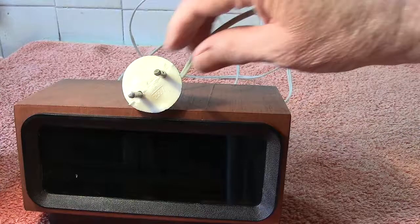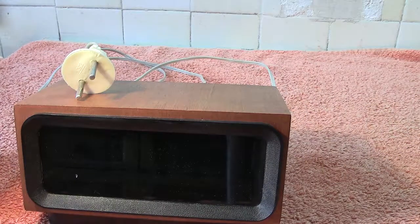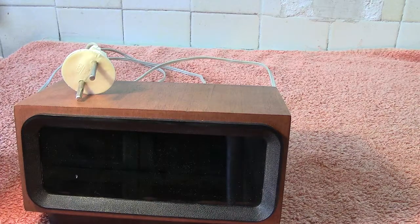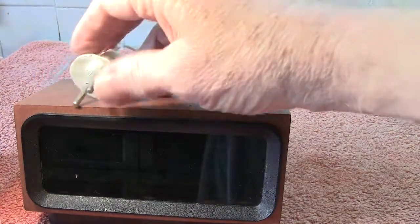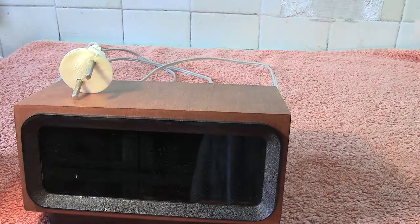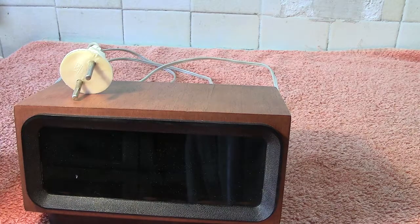Anyhow, once again thanks for watching. Any comments, please make. The little nine volt battery is used — I'm sure I have mentioned it — to keep the actual time working once this is unplugged. You unplug it, it goes dark like this, but as soon as you plug it back in again, the time has carried on, and it should show the time just as it carried on, maintained by the little nine volt battery.